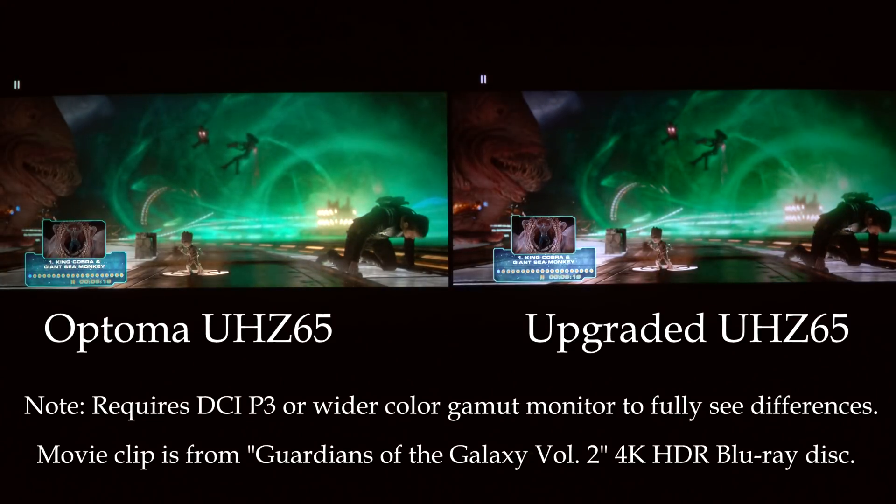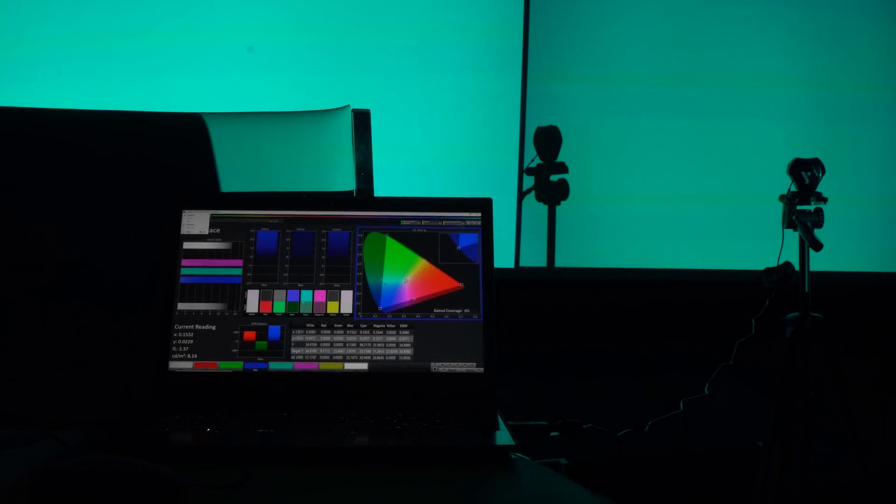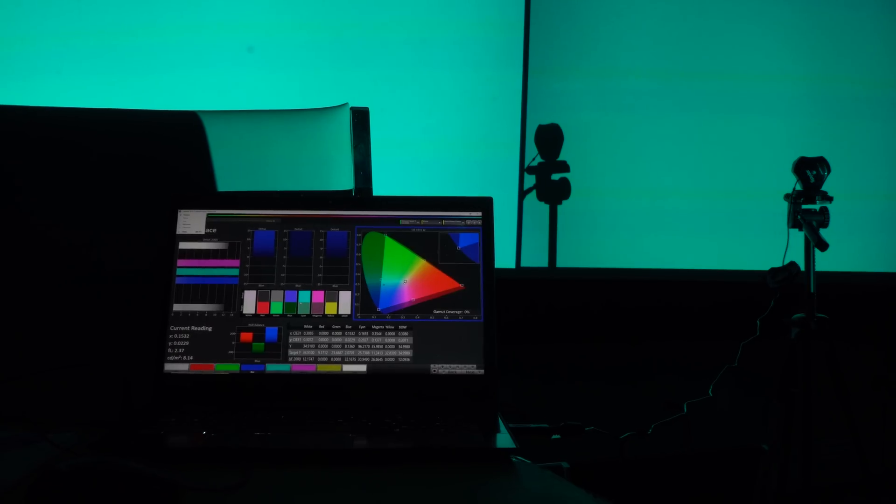You can see some of the differences in the green because the green on the right — the upgraded — is very, very close. It's within about 15–18% of the full REC 2020 color. It's absolutely amazing. What you're looking at now is the computer connected to the color meter. The color meter is on the right and it's pointed at the upgraded extended wide color gamut projector, and we're going to zoom in.